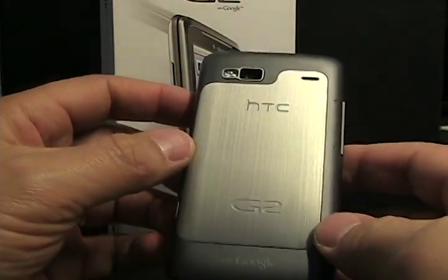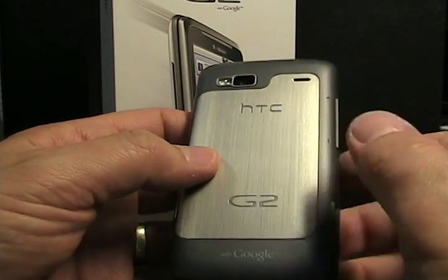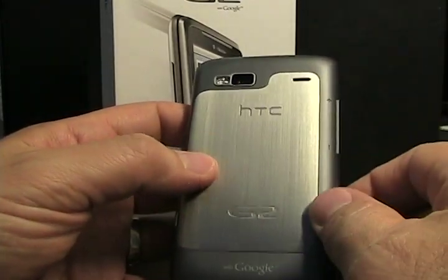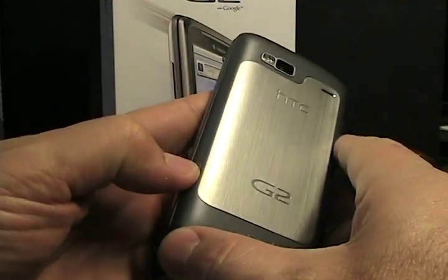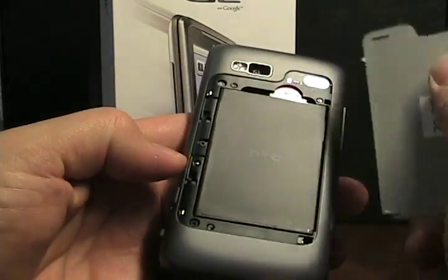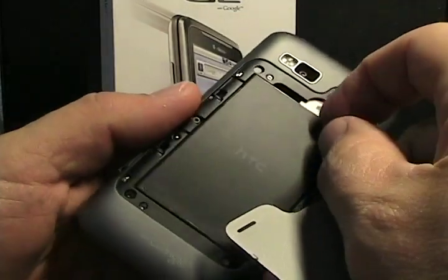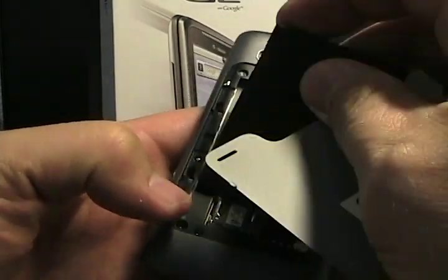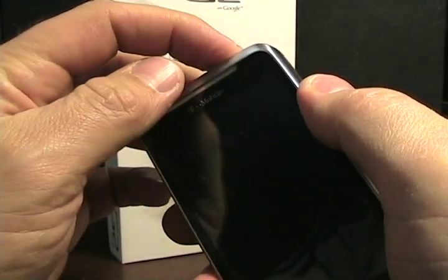Swinging around the back, we have a really nice back panel that removes — it's a brushed aluminum or brushed metal feel to it, with G2 embedded in it and HTC on the bottom that says 'with Google', and it has a soft touch around it. It really just feels fabulous in your hand. There's a 5 megapixel camera with an LED flash. The button on the side is the back release mechanism — that part of the back comes off to reveal the battery, SIM card, and micro-SD card, which is below the battery.